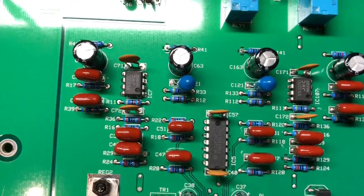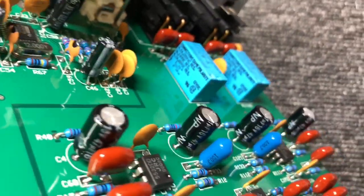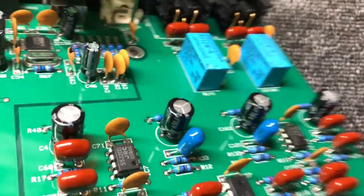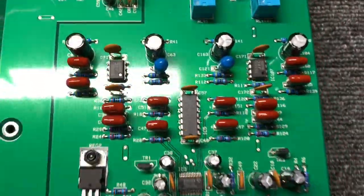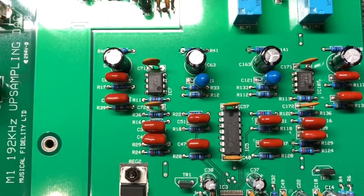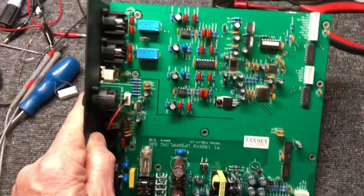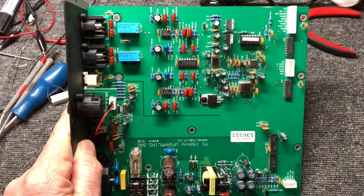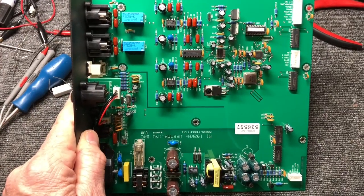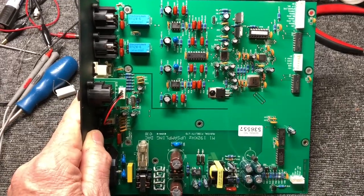Around that quad op-amp, around those two output buffer op-amps — and then we'll also change those output coupling caps. Those are very, very generic low-grade Jamicons. We'll put in some nice Nichicon Muse. Really everywhere we can — this is a project for myself, just to see what can be done. If the results are good, I'll implement these upgrades for my customers if they should so wish. So let's get going.